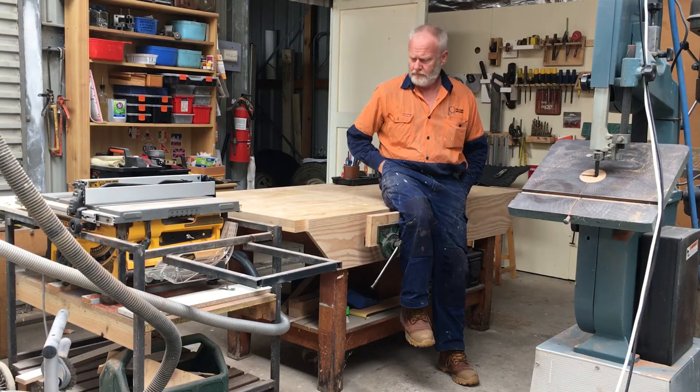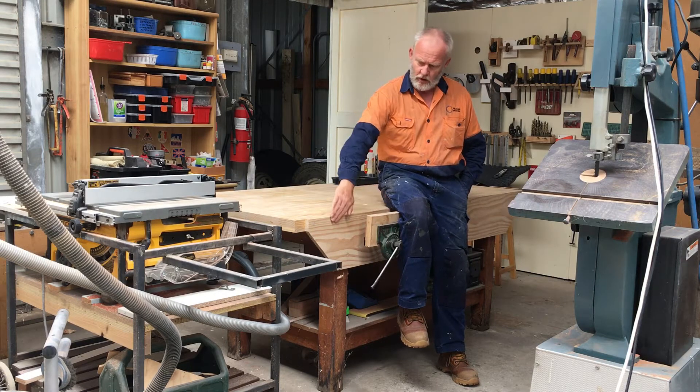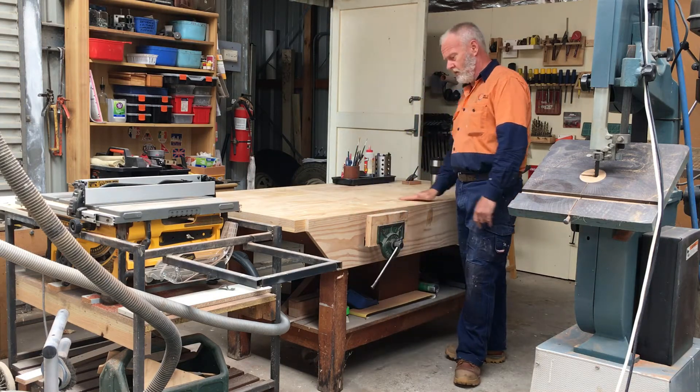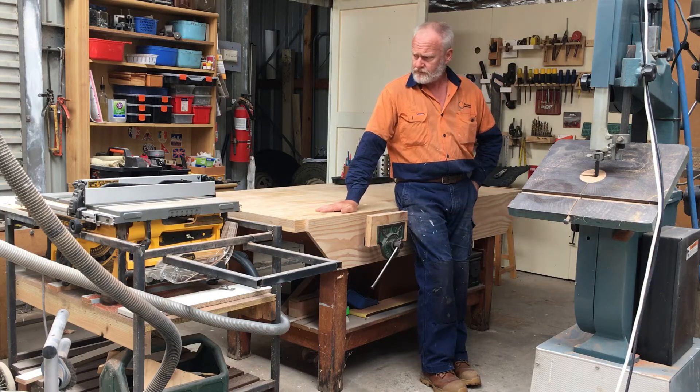Hi everybody. A while back I did the upgrade on the bench, did the skirt, put a tail vice in and put in a row of holes. Left me with a problem — it's not the same height as my table saw. Had quite a lot of stuff to rip through so needed an outfeed table.